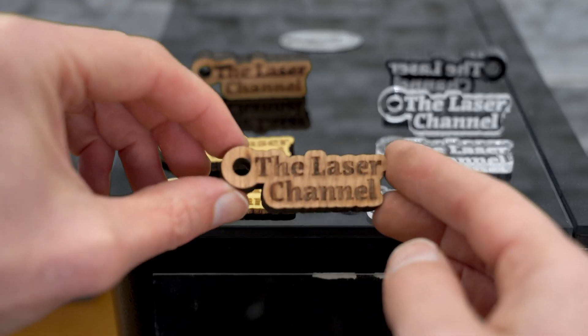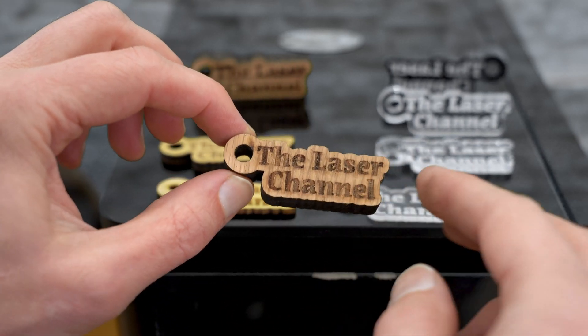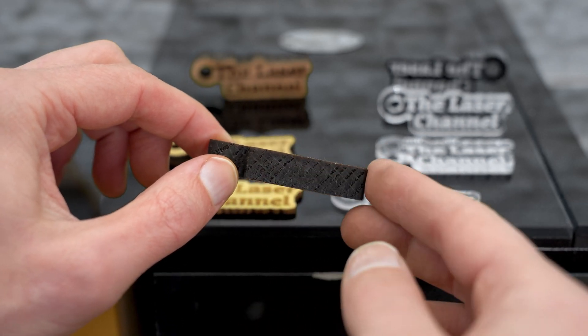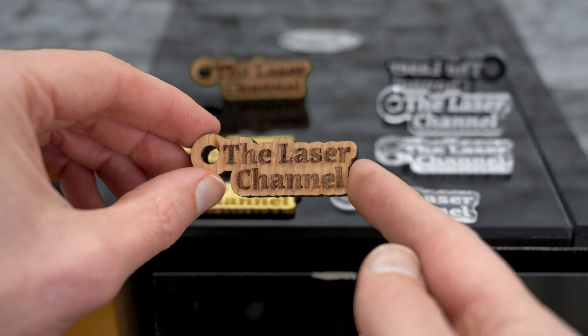Here's the half-inch oak. Again, we have nice, clean detail across the engraving, and when we cut through this, it does produce a little bit more char, but it did cut all the way through. Very impressive work.